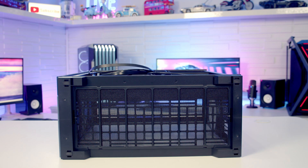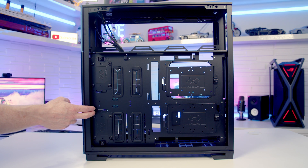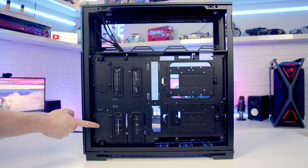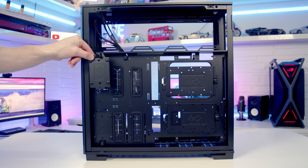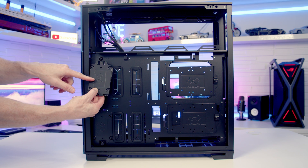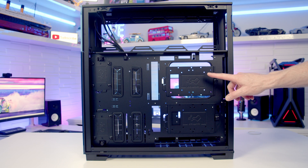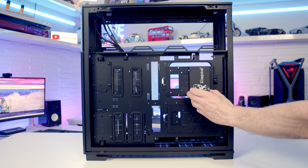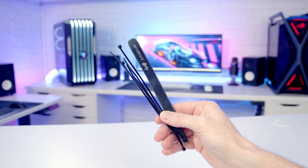On the bottom of the case we've got our one and only dust filter, which can be pulled out from the side for cleaning. Moving into the rear of the case, cable routing looks pretty good and we've got loads of drive mounting options. There are two dedicated 2.5-inch drive mounting brackets, each held on by a captive thumb screw. Behind the motherboard there are another two drive mounting brackets, and on each you can mount two 2.5-inch drives or a single 3.5-inch drive. Loads of velcro straps and cable ties are included in the case accessory box.